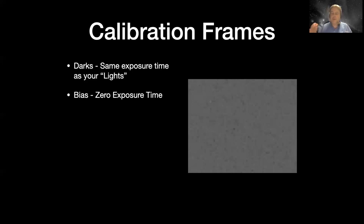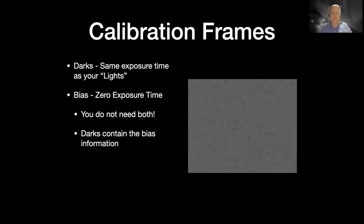A lot of software will let you put biases in and darks in. It's best just not to use both - either use a dark of the same exposure time and same temperature, or use just a bias. Some cameras have very little dark current and you can get away with using only a bias, especially some CCDs and some of the new CMOS cameras with very low dark current. You do not need both because the darks contain the bias.